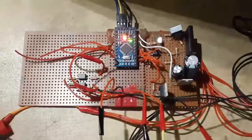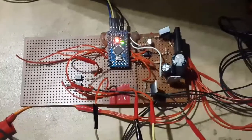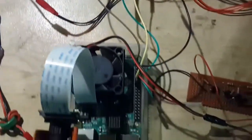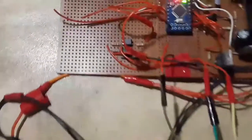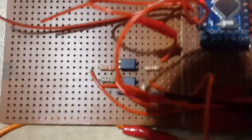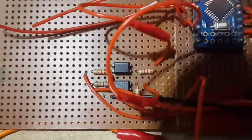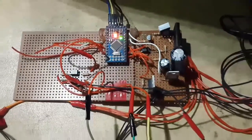Their voltage at full charge is 2.8 volts. This circuit also connects to the Raspberry Pi's GPIOs, but the connection is not electrical. Instead, I have used two optical isolators to signal the Raspberry Pi to shut down and to get a signal back from the Raspberry Pi indicating whether it is running or not. The same optical isolator is used in the circuit for turning the cooler on or off.